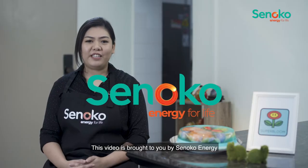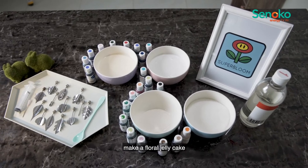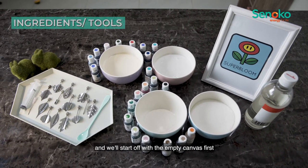This video is brought to you by Sunoco Energy. Now, I'll teach you how to make a floral jelly cake, and we'll start off with the empty canvas first.